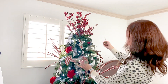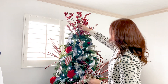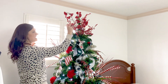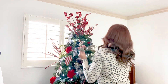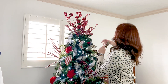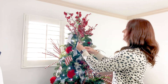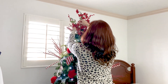Once you have all of this kind of coming up and out, I like to take some smaller items and just kind of fill in here at the bottom so that it doesn't look too stick-ish. It just kind of helps to make this a little bit fuller. You can even add some other items with some leaves in it.